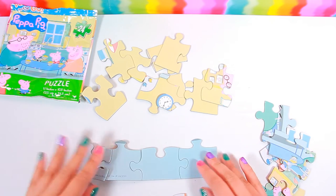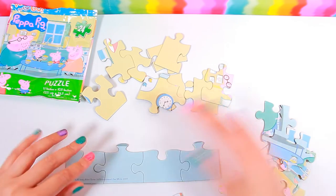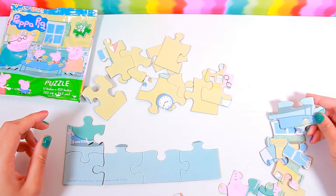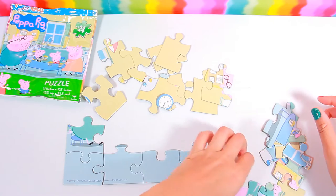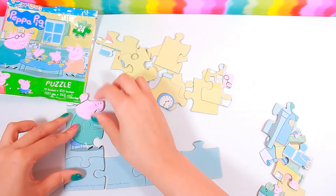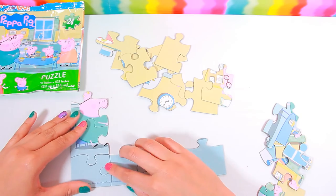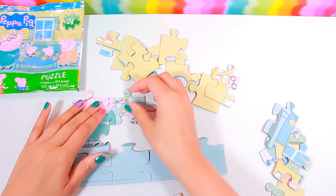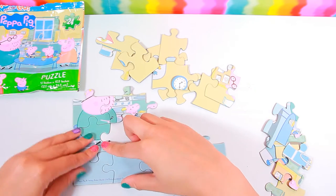Get the bottom done. It goes right there. And it looks like that's Daddy Pig.